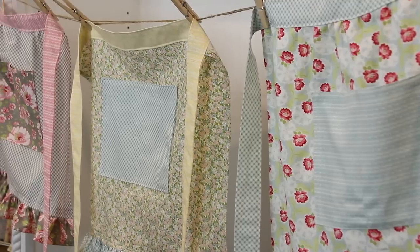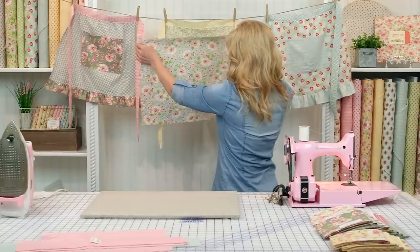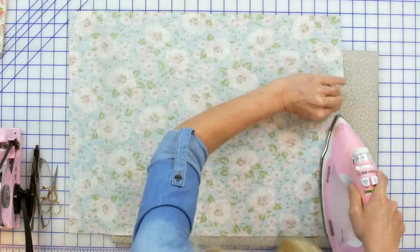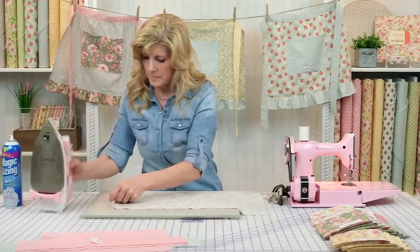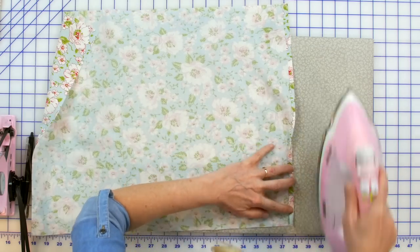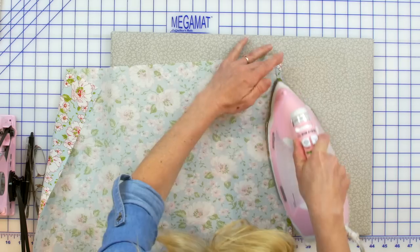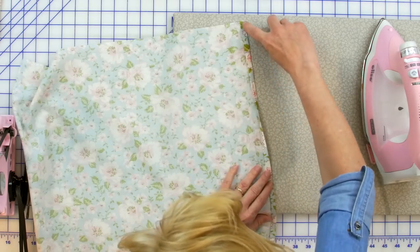With the apron body fabric, take it to the pressing mat. Make sure you get it oriented properly — the long side is the top and bottom of the apron, and the short sides are on the sides. You're going to fold over just the short sides a quarter of an inch, press all the way down, then fold it over another quarter of an inch. We'll repeat that for both sides — that's going to secure that raw edge, which is why we fold it over twice. Then take this to the sewing machine and sew about an eighth of an inch from that edge with a coordinating thread, because you will be seeing the thread.